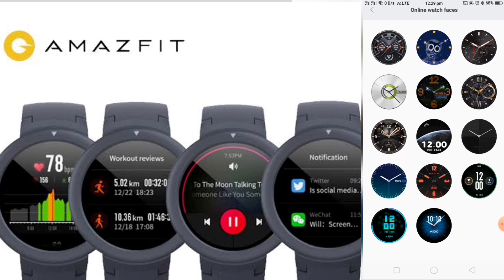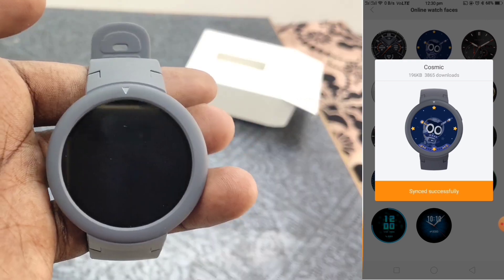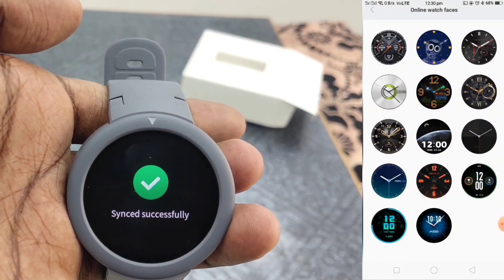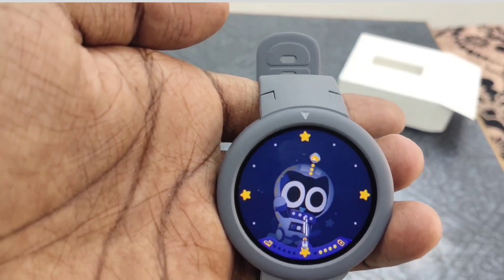Now I have a blue color watch face. I have synced it, and now the syncing is fixed. The watch will reflect on the display. If you have a total of 13 watch faces by default, you can get a total of 100 watch faces. If you want to download more, there are options for you to download. Now the watch interface is synced.